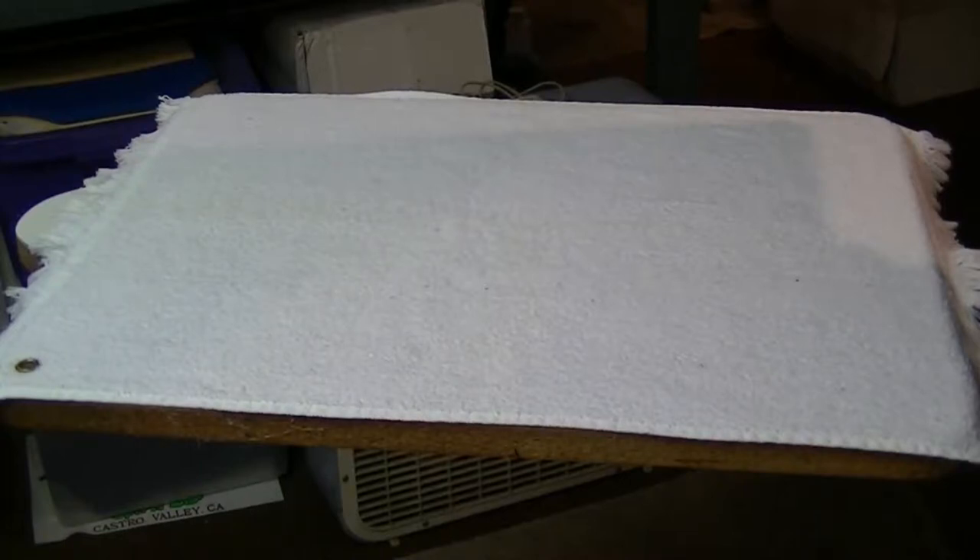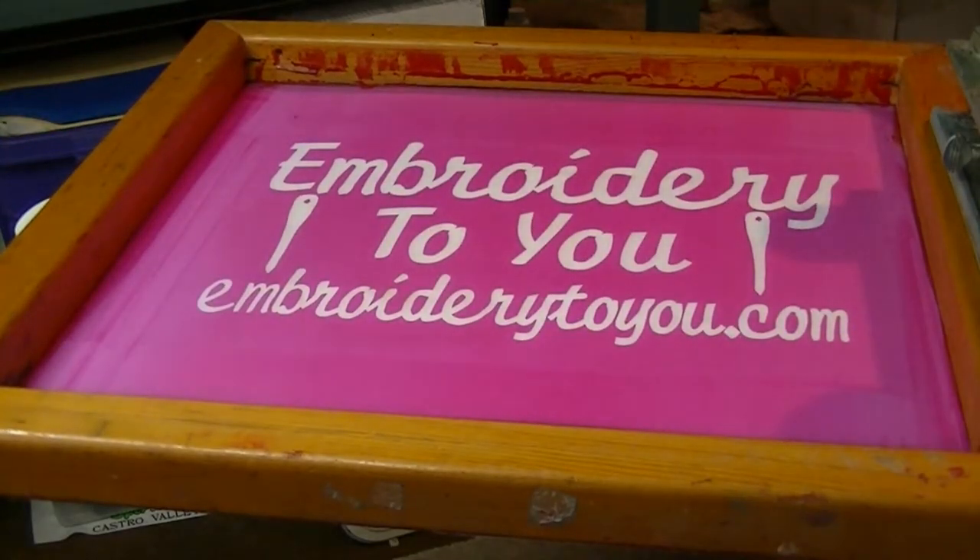Today we're going to screen print on a terry towel using water-based inks. We have a board that's 16 inches wide, which is perfect because this is a fringe golf towel with a grommet. Center everything up, spray some spray adhesive on there, and you'll be ready to print. Since you're probably not going to do a flash on it and it's a white towel, regular spray adhesive will work just fine.